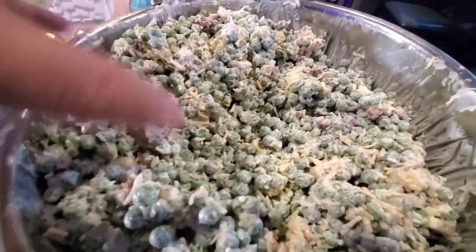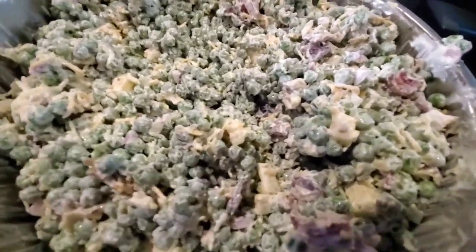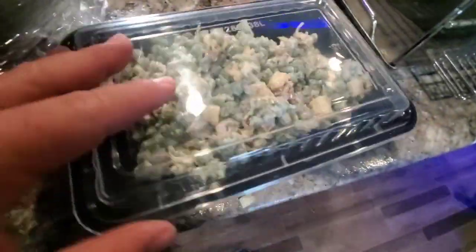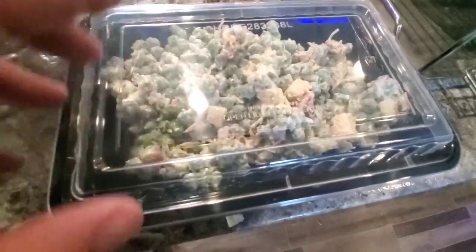Look at that — remember, these peas are still frozen, so everything is kind of clinging to them right now. Everything's mixed. We're going to wrap this up and stick it in the fridge tonight. These peas will slack out a little bit — there'll be a little liquid, not a ton, because they have a husk and won't bleed out a lot of water. When that happens, it's going to be perfect to mix one more time and it'll be all creamy looking like it's supposed to look. We'll stir it again overnight and it's going to look beautiful.